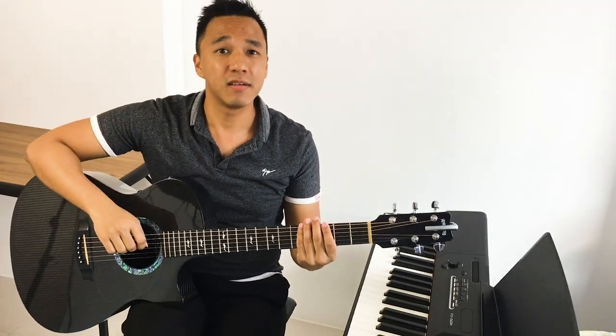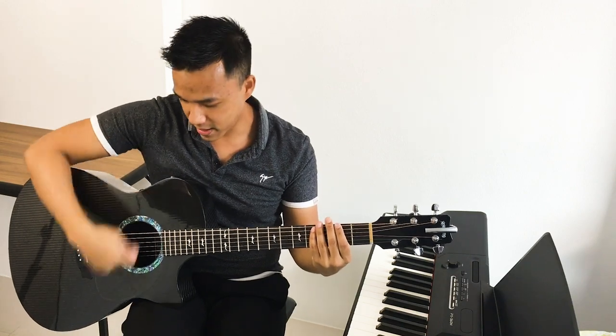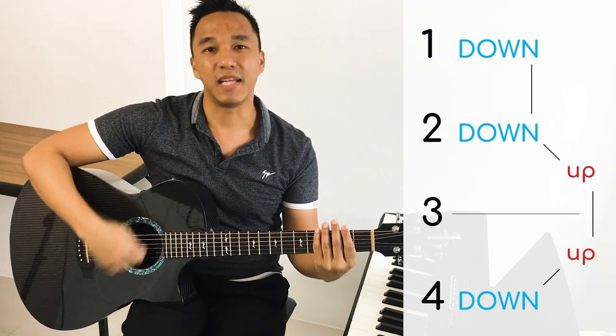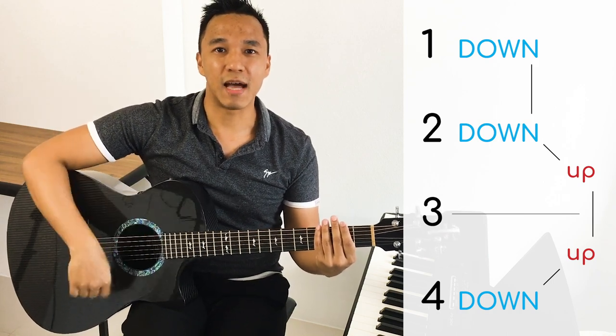The next step is really easy — we're gonna mute the strings while we say the chant. Basically put your left hand on the strings but don't press it so that it mutes. Just like this. Then we're gonna do the chant while hitting the strings just like that. Ready? One, two, here we go. One more time, here we go.